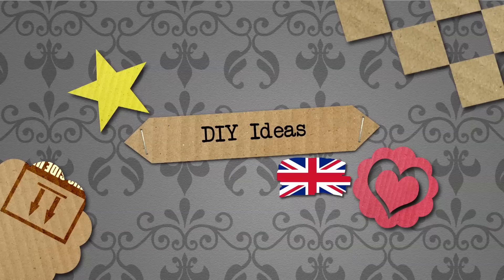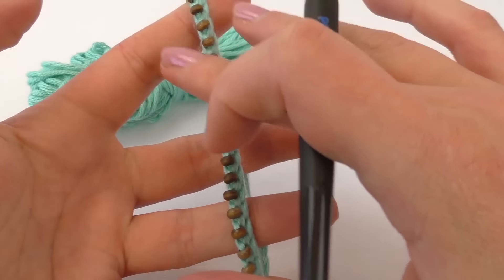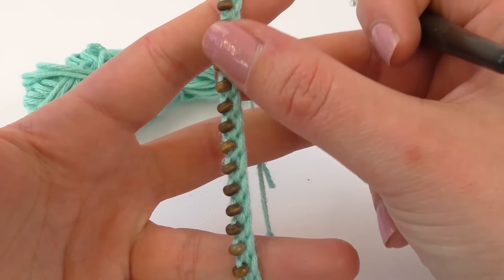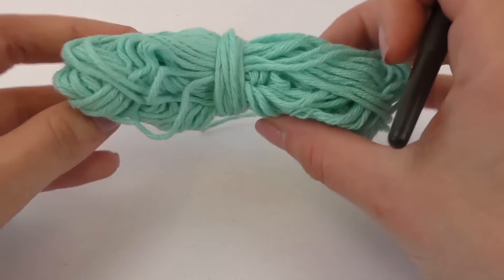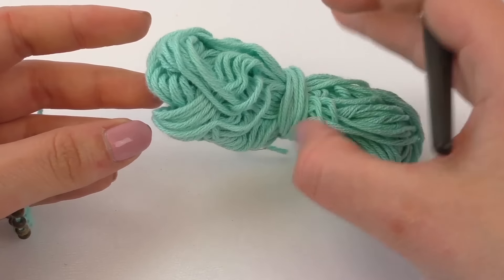Hello and welcome to DIY Days. Today we have another video for you. We've got a bracelet here that we're going to use crochet style for. As you can see we use several beads in there — they're very tiny ones and we've got the turquoise colored wool here.